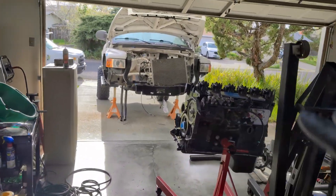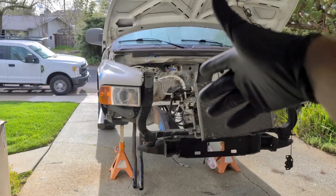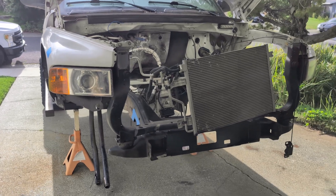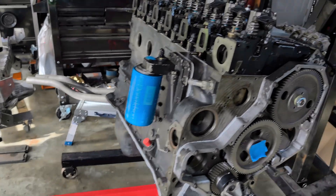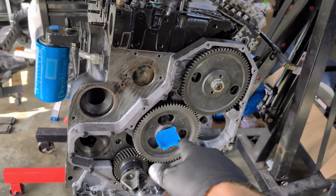This should hopefully be the last video where the engine is outside the frame and the frame is as bare as it is. I've got a buddy coming over next week to help me mount a lot of stuff on the frame, so I'm going to progress a lot more. As you saw in my last video, I had to do a new centerline on this cam.